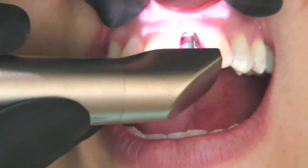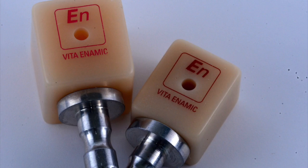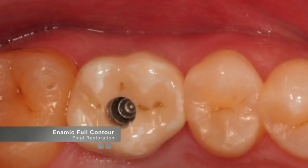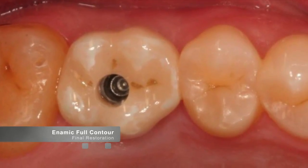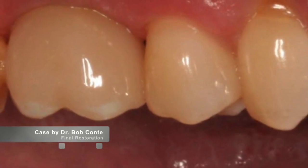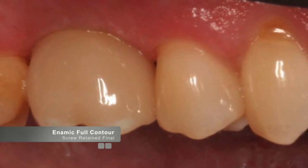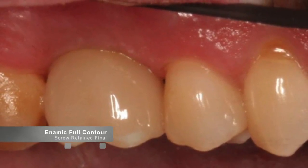The Enamic blocks are available in a size 14 and a size 16. The size 14 blocks are used to fabricate abutments, and the size 16 blocks are used to fabricate full contour screw-retained restorations, both temporary as well as the definitive final restoration. The Enamic IS blocks are unique in that they are the only available block for restoring implants indicated by the manufacturer to be used both as an abutment and a full contour restoration.